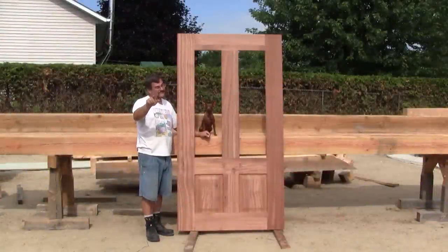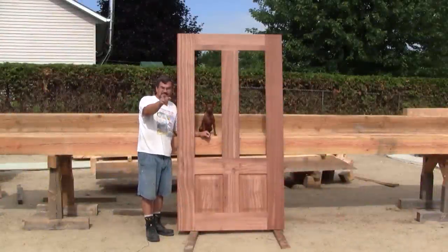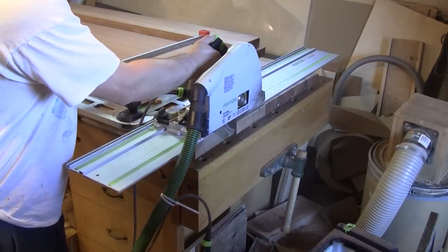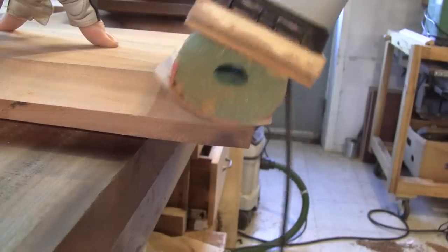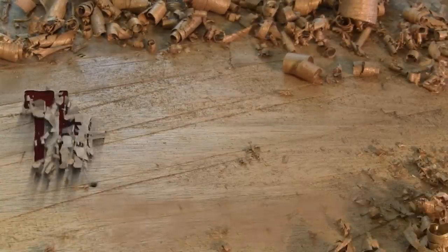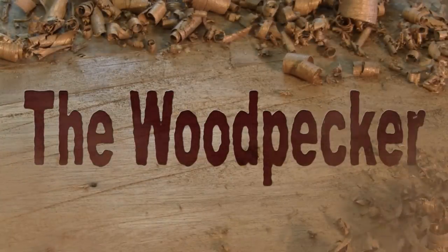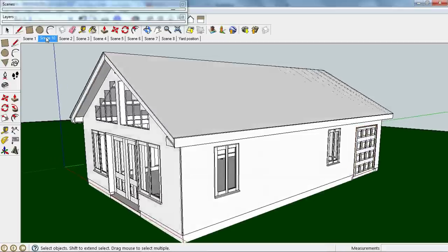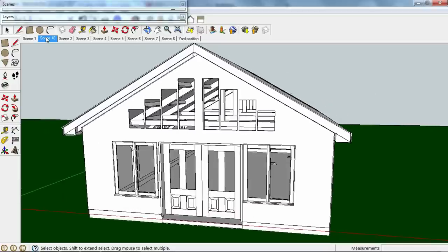Hi, welcome to The Woodpecker. Today, for my new shop, I'm building two doors like this one. My future workshop will have two doors: one garage door in the back for access to the shed, and two-inch doors in the front. Today I'm going to show you how I made both front doors.